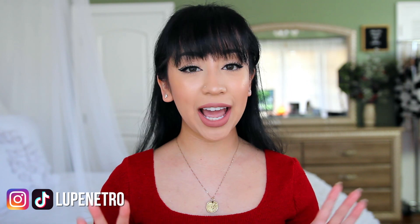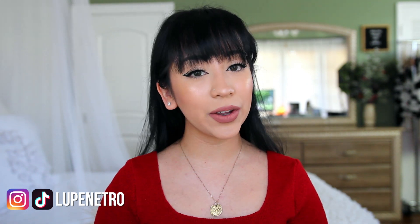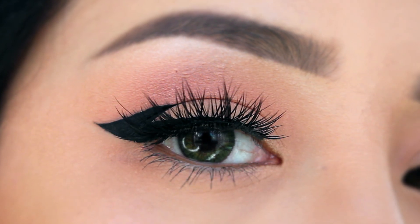Did I just spit out a feather? I wanted to focus on a tutorial that I've been thinking about doing for a while now because it's been highly requested and the day has finally arrived. Today I'm showing you how to create your winged liner — the perfect winged liner — if you happen to have hooded eyes.